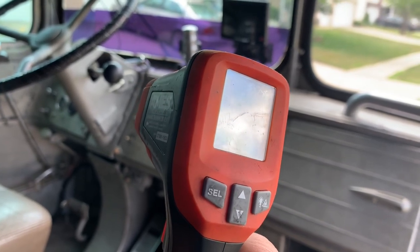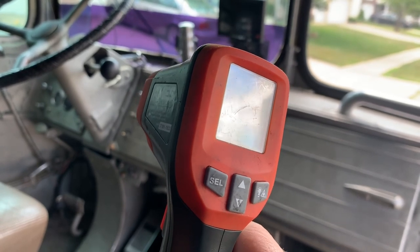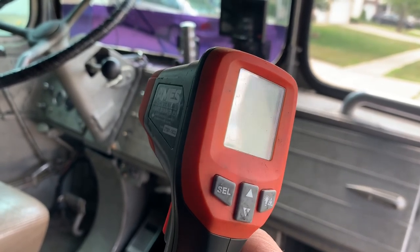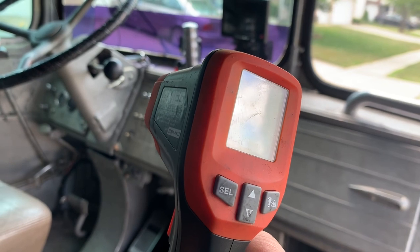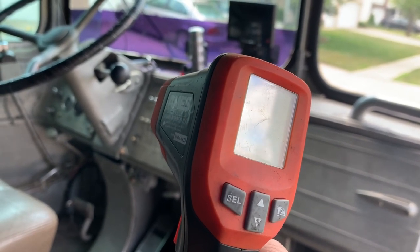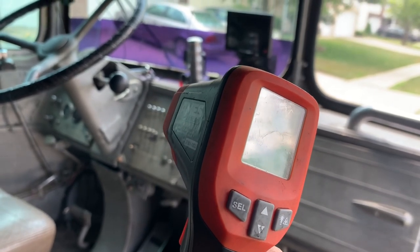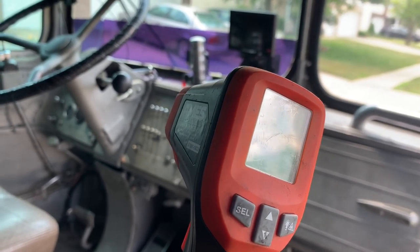On really hot days when it's 90, 100, 105 degrees outside, you're not going to be able to go flat out usually. I added an additional radiator — a new radiator — to this bus about two years ago. It's got a whole extra row, so I went from four rows to five rows, giving me about 20% more cooling efficiency.